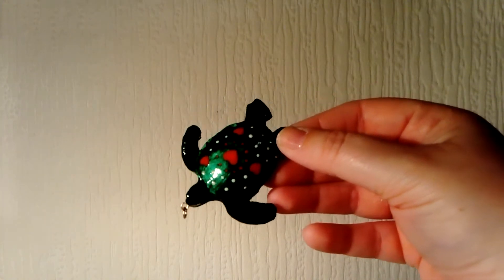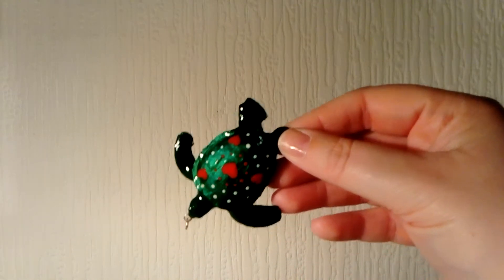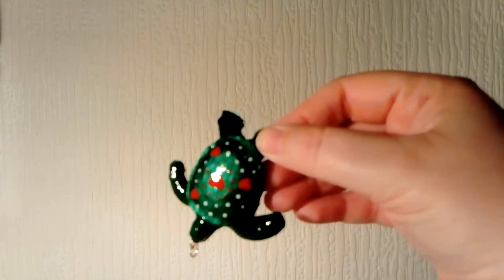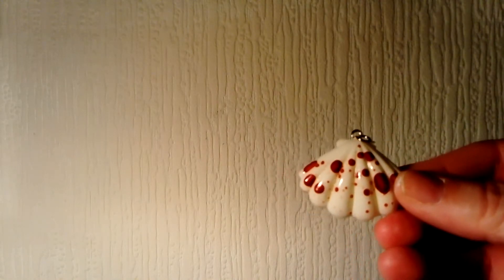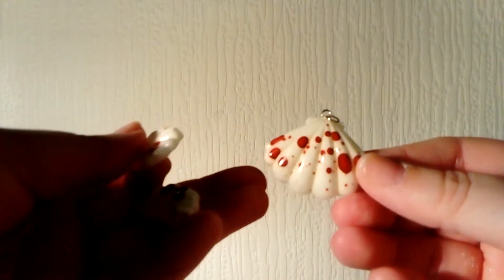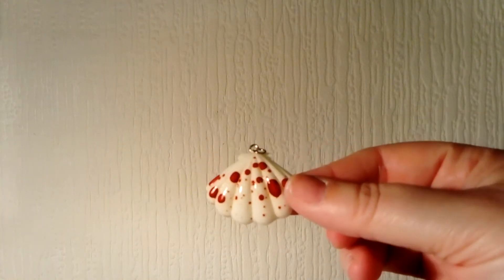If you follow my videos, you'll see that I made a turtle mold with my homemade vacuum former. This is a turtle from that mold — I did his detailing with some hearts and some dots. I also have one big shell and two small shells, again with the blood splattering.